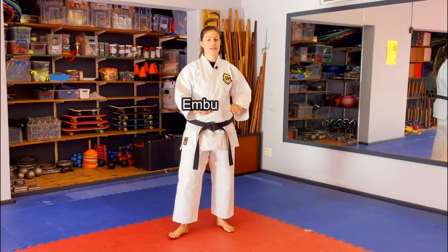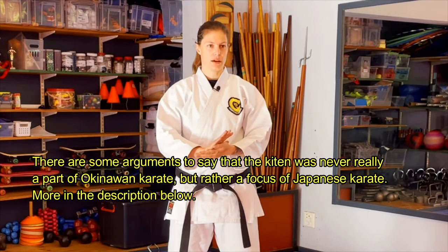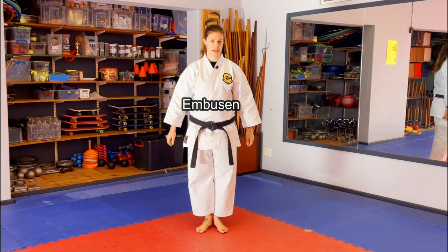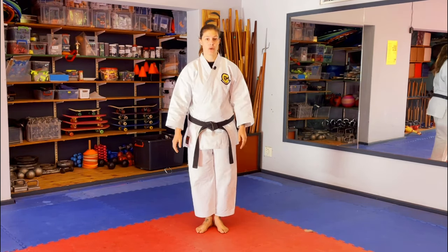An embusen is a line of performance in a kata. The kiten — it's not a term we use in Goju-ryu very much, but I believe our cousins in Shotokan do. It's the place where the kata begins and ends. Don't focus too much on the kiten, but I do want you to know the word embusen because it is important to show your understanding. So we are now changing embusen, going forward in the kata.